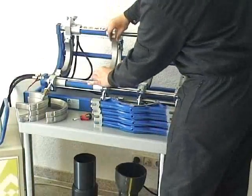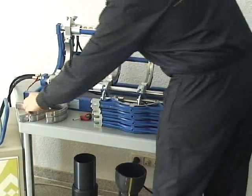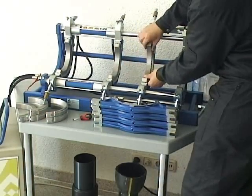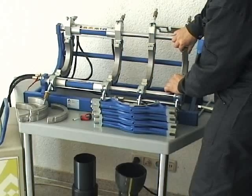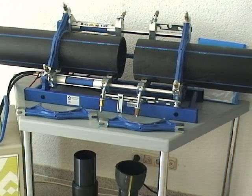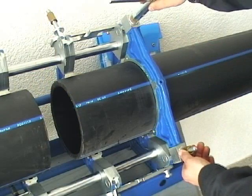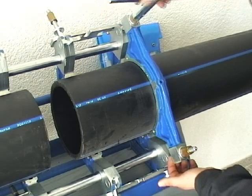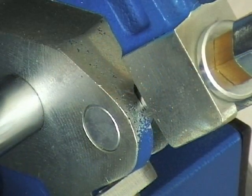Here you can see how much the new version of reducing inserts are easing the work. During clamping of the pipes, take the utmost care that the pipes are not under tension and are leveled properly.